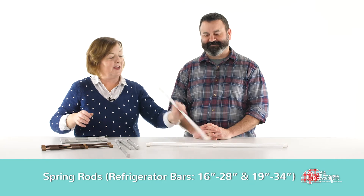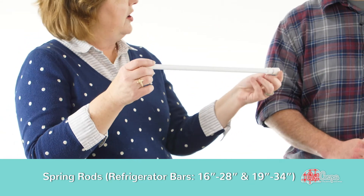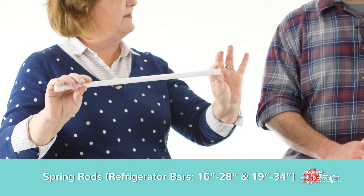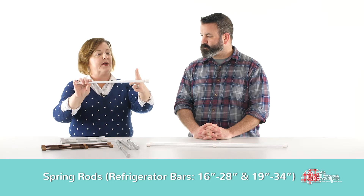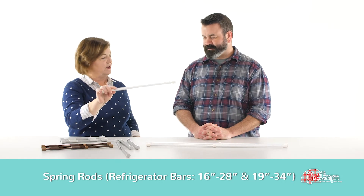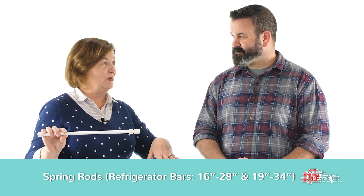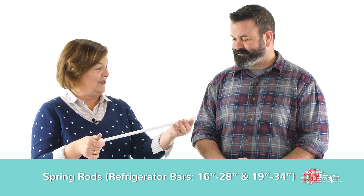Another fun thing you can do with the long bars is put one under your RV kitchen. Under the sink is usually a good spot — if you run it across underneath, I've seen people hang their cleaning supply bottles on there, the little spray bottles. It's a good place to store those. Another thing is you could put your wet dish towels on this, because after you get the RV all cleaned up and pretty, you don't want a yucky wet dish towel sitting out. You can hide that under the sink.